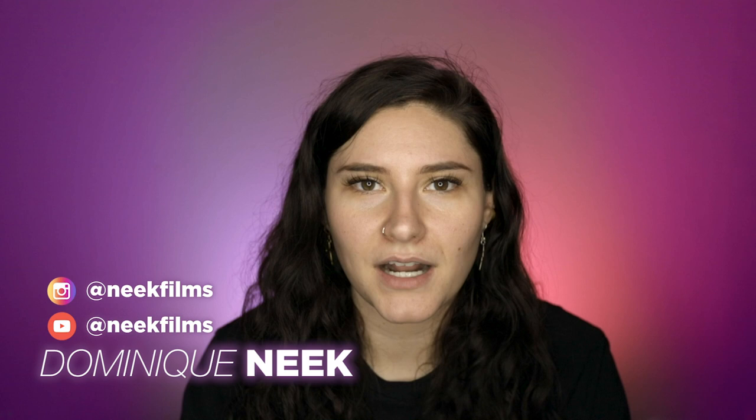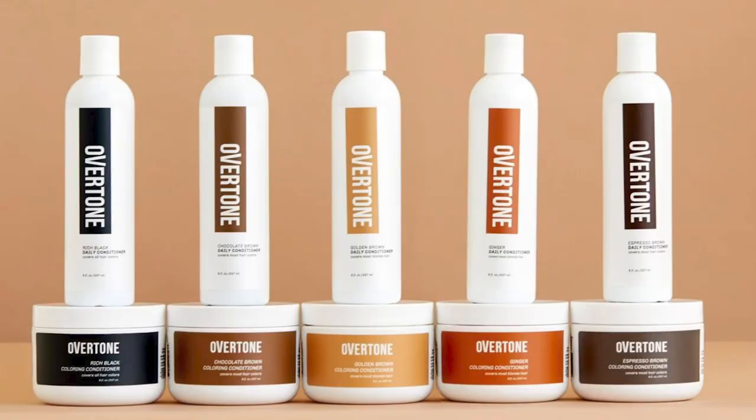What's up, Dominique from Neeks Films here, and guess what — I'm doing a review today of a product that I've been using for a couple years. I'm gonna do a bunch of reviews because I have a list of things to do, and now I can do it because we're all home. The product I'm going to be reviewing today is oVertone, and I'm actually gonna do a demonstration as well.